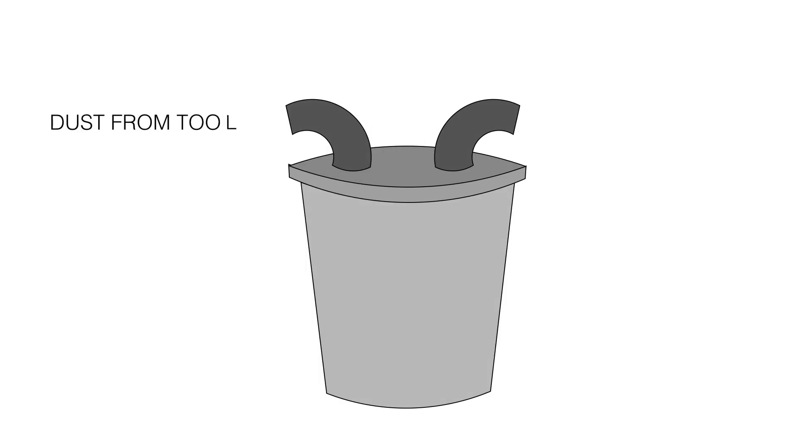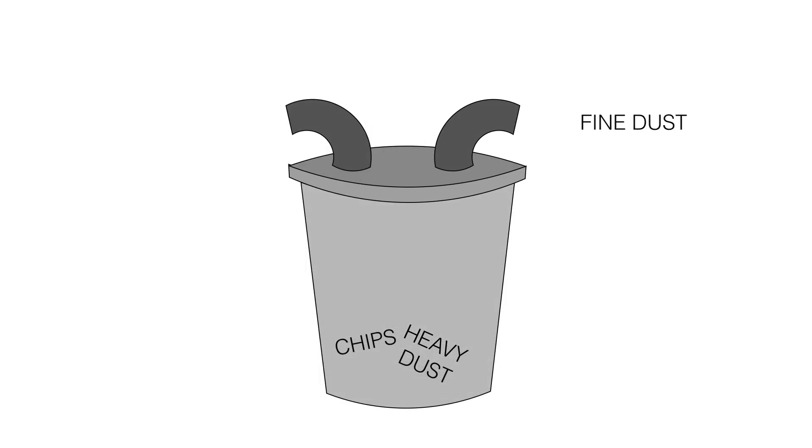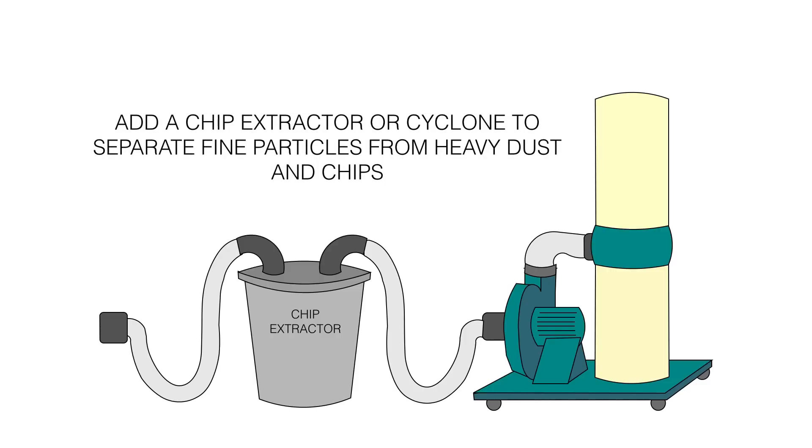Another option is a two-stage unit, where everything first comes into a separator and all of the heavier chips get collected into a trash can, barrel, or bag, and then only the fine stuff goes into the impeller and then out to a filter. This is a lot easier on the impeller and makes the unit last a lot longer.